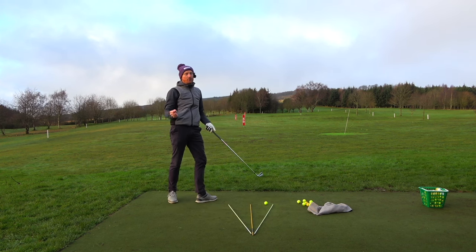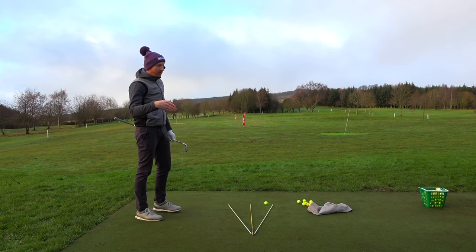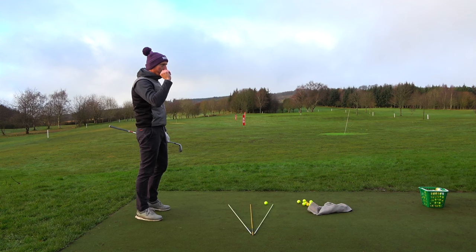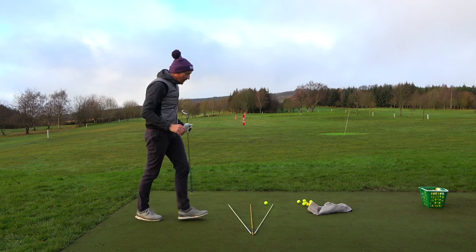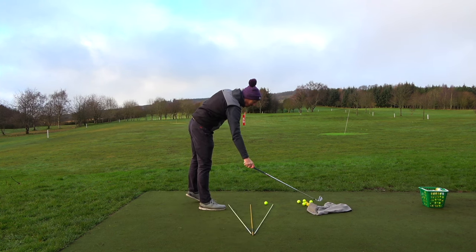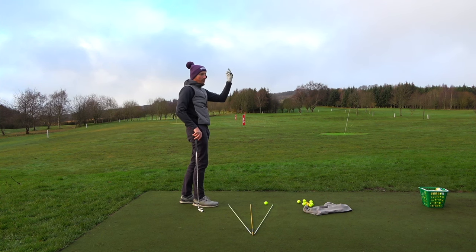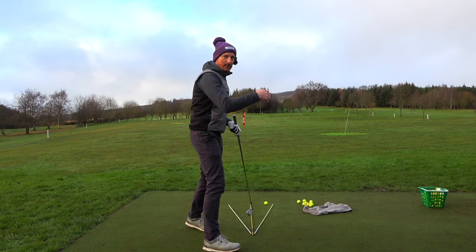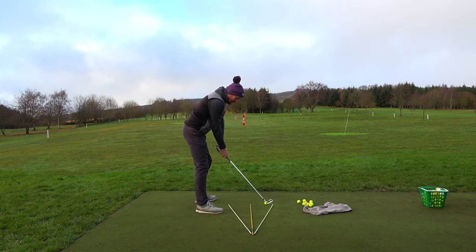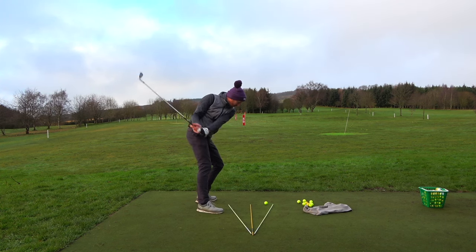When I coach people in the range bay there's a TV on the wall with TrackMan, and people get obsessed with the numbers — how far, path, face-to-path, strike location, spin loft. I get that, but not on every shot. Hit 30 balls and look back up, take an average, then start looking at it. I heard of a lady on the LPGA Tour who got rid of her TrackMan because she was getting too obsessed with numbers — I can understand that.